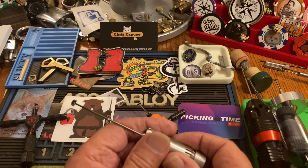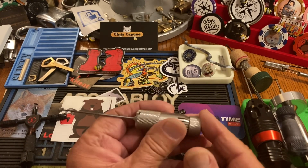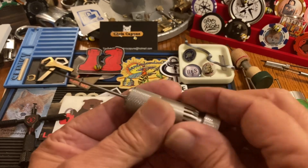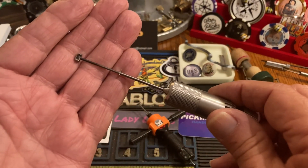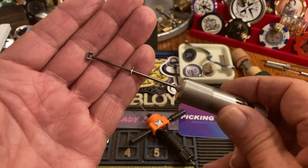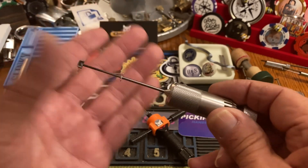I have to backtrack again — Downfall Industries, I believe it's called, made a version of this and it was plastic. I messed around with that and it was $100. They were okay, but...